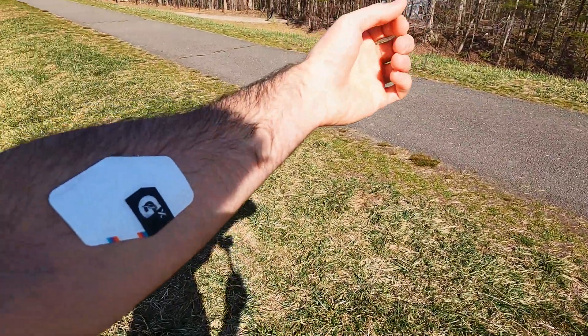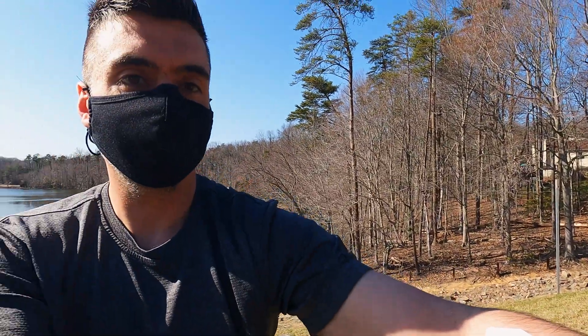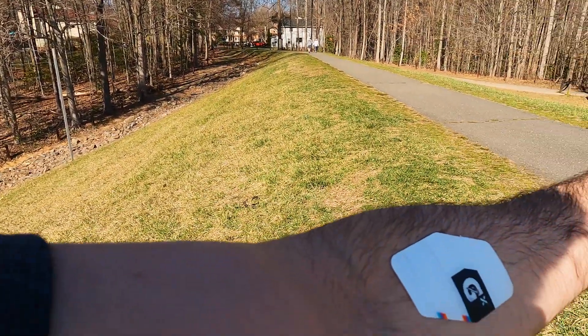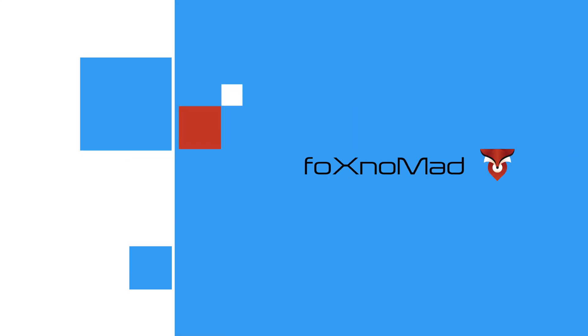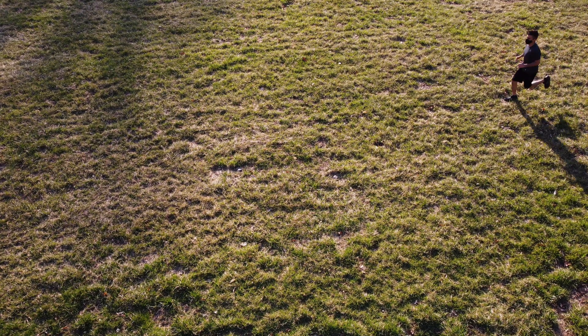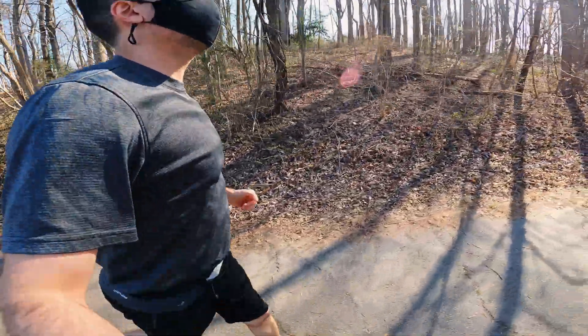What if you could slap a sticker on your arm to find out how you sweat, to potentially improve your future workouts? That's exactly what Gatorade's new wearable is designed to do. Hi everybody, Fox Nomad here and today I want to help you workout smarter by showing you this.